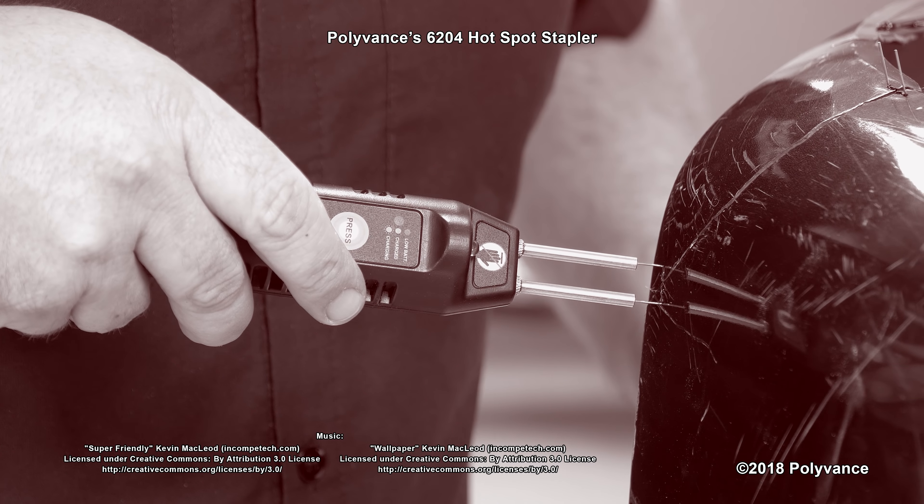Speaking of headlights, hot staples are great for holding broken tabs in place while you perform a quality repair using a nitrogen plastic welder. Headlight housings are usually made of polypropylene with talc filler, which breaks very cleanly. Simply hold the tab in the proper position and melt a couple of hot staples into the sides across the break.